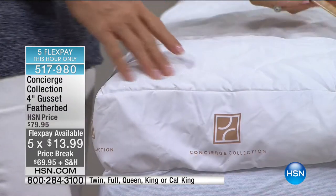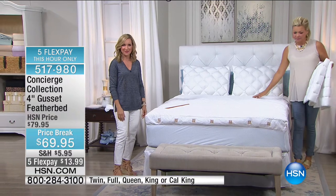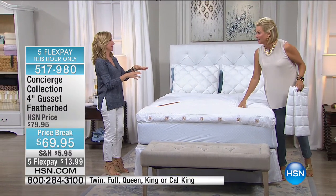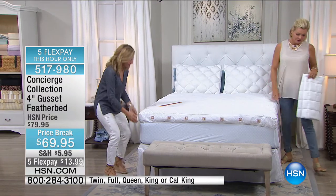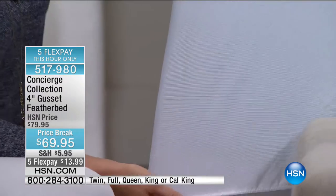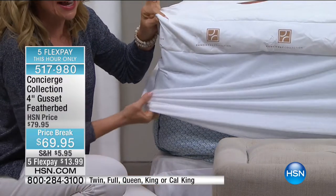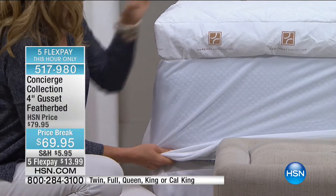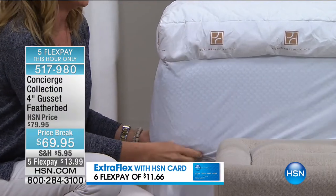I've owned a lot of feather beds and I love the natural support they give. But most of them just sit on top of your mattress — they shift, they move, they bunch. This one actually has a skirt. It's attached — it attaches to your bed with a two-way stretch elastic that goes all the way around. So your feather bed connects to your mattress and that makes a huge difference.